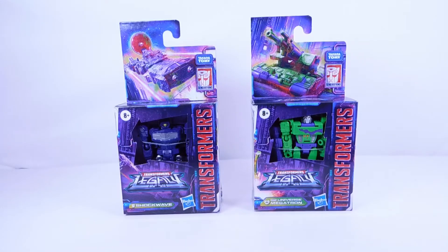Hey everyone, welcome back to the channel. Today we're gonna be doing an unboxing video of the Transformers Legacy Core Class Shockwave and G2 Megatron. The G2 Megatron is just a straight-up repaint of the Kingdom Core Class Megatron, and Shockwave is actually a brand new mold.